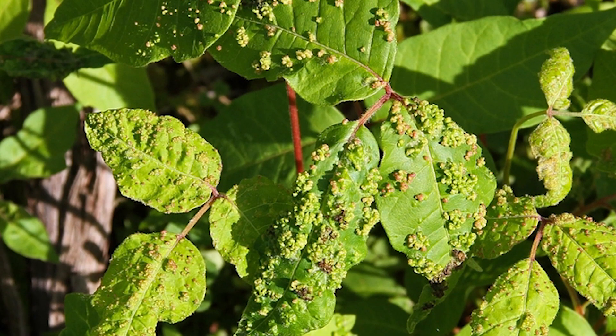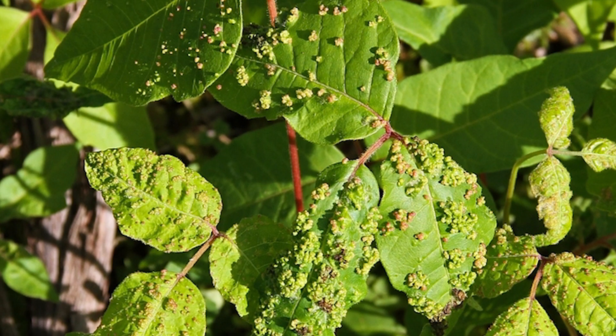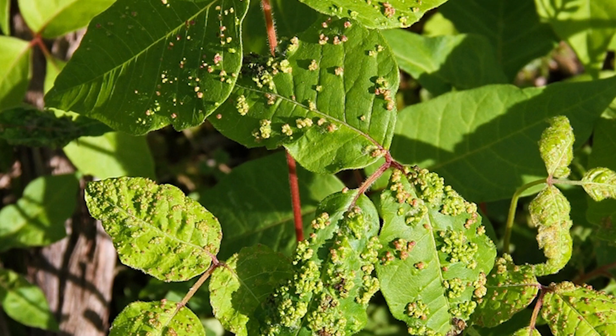How to control and get rid of the pest. Although they are pests, gall mites do not affect the health of your plants, so it may not be necessary to get rid of them.